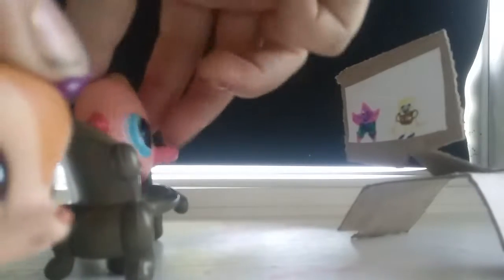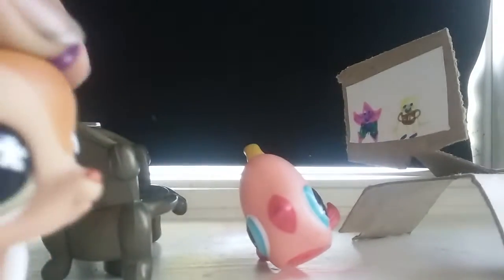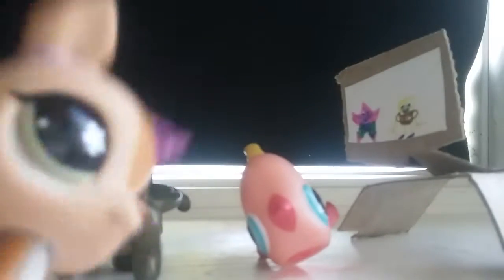Are you a lonely dork watching TV? Yeah. Go ahead and buy Stuffy Friends!